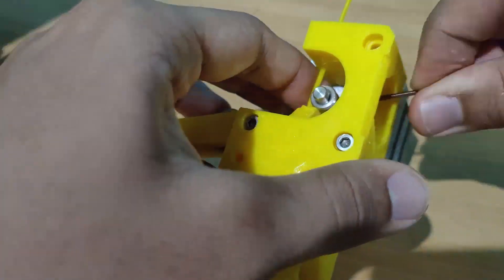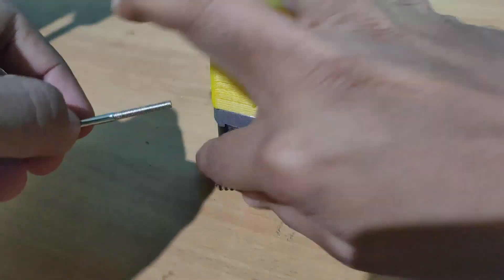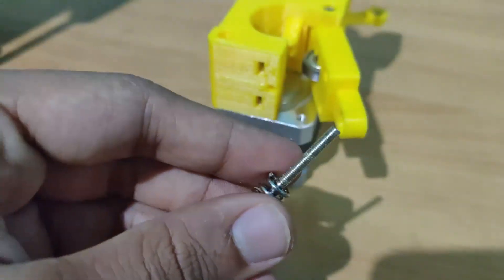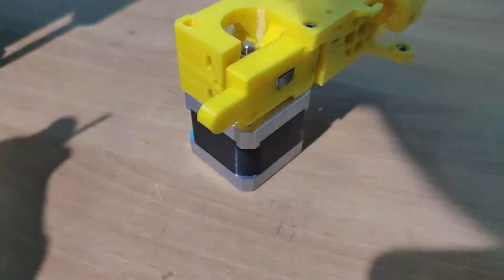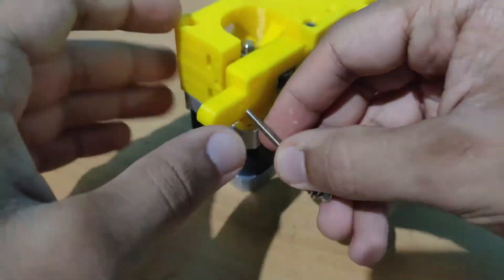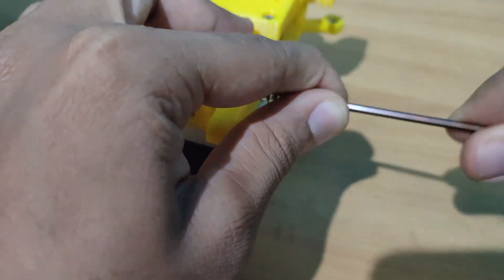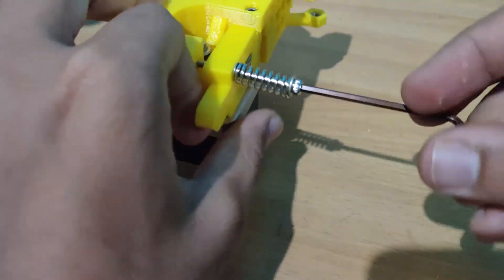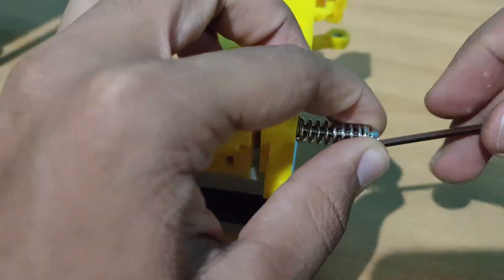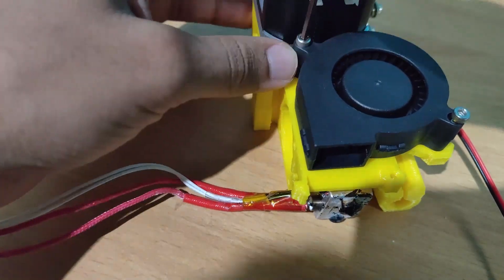After aligning, tighten the pulley using an allen key. Prepare the extruder idler screws using a 40 mm screw along with a washer and spring combination as shown. Insert two square nuts in the slots, and finally using an allen key securely tighten the idler springs — make sure you do not over-tension the springs as that might cause difficulty putting in the filament. Moving on, mount the radial fan using 22 mm screws and also mount the inductive probe.